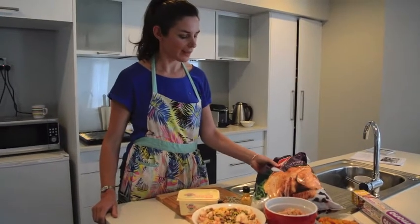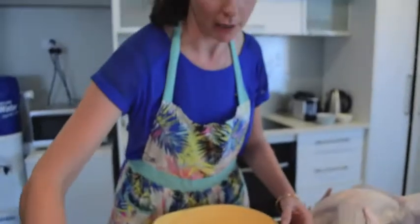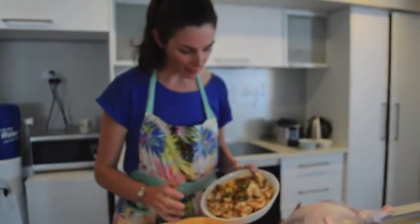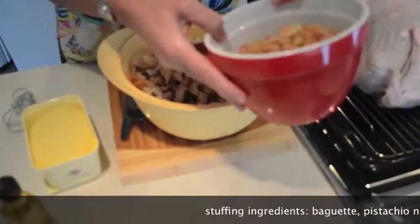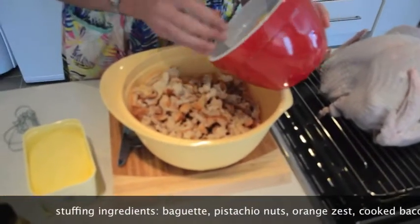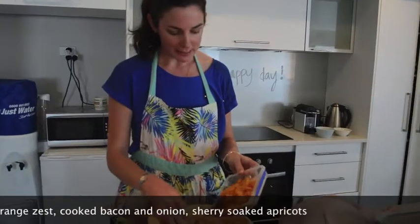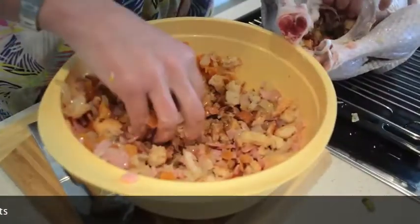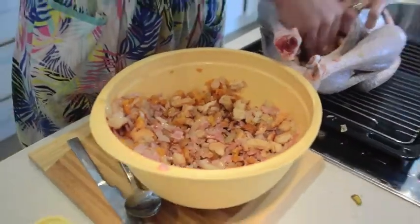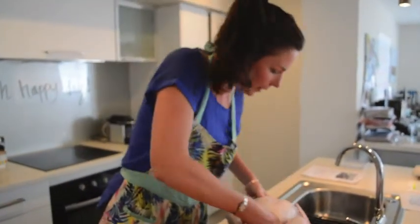We have washed our turkey and dried it with paper towel. Now we're going to combine the stuffing ingredients. We've got a baguette, some pistachios, orange zest, onion, bacon, garlic, and apricots soaked in cherry. A tip from Emily on Facebook: use a high-quality roasting dish so it doesn't burn on the bottom and dry up.